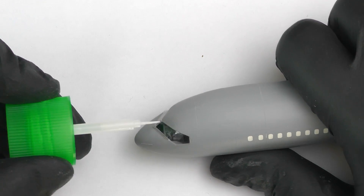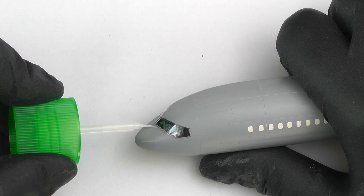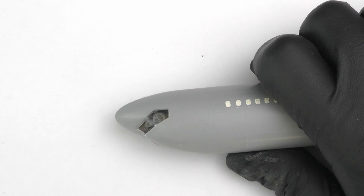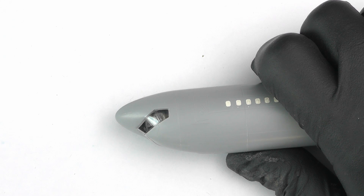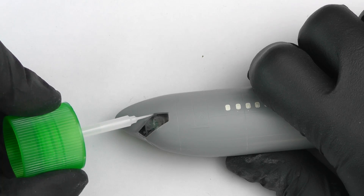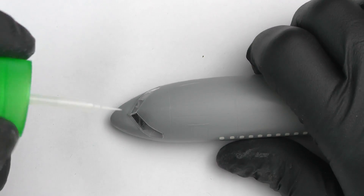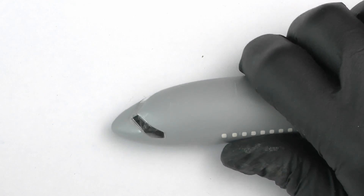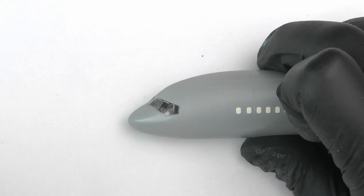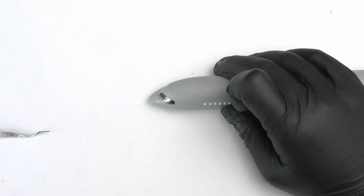Next up, gluing the cockpit glass into the fuselage using Tamiya Extra Thin. If you're keeping the cockpit clear, I'd recommend CA glue instead because Tamiya cement can cause fogging on clear parts. It is a bit of a shame because you can see really well into that cockpit. If I do this kit again — which I probably will, as I want to do lots of 757s — I'll go down the route of keeping the clear cockpit visible.